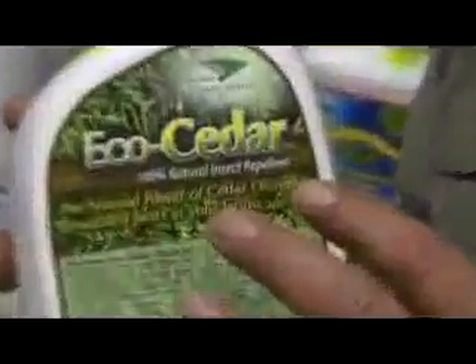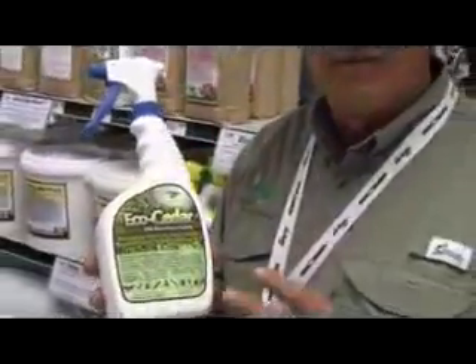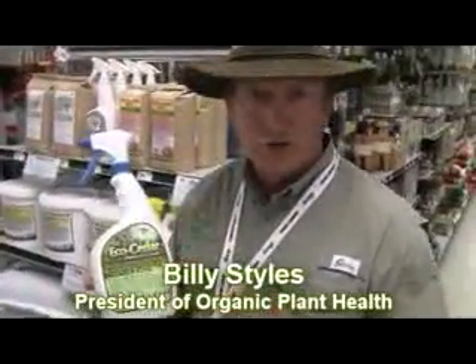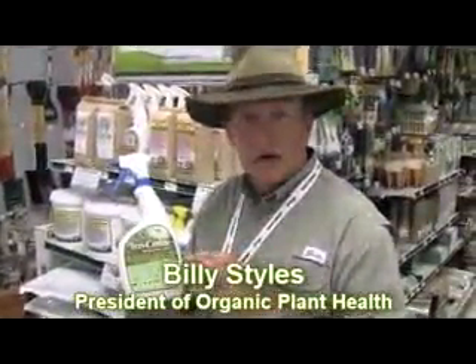This is our product called EcoCedar. It's derived from cedar — that's why the name is EcoCedar. We call it EcoCedar because it's EPA exempt. This is safe to use around your pets, your animals, your children. You can go out to that patio, spray your chair, spray everything around — it's going to keep the mosquitoes away from you.